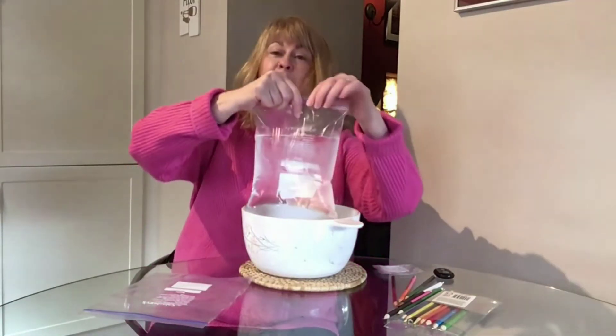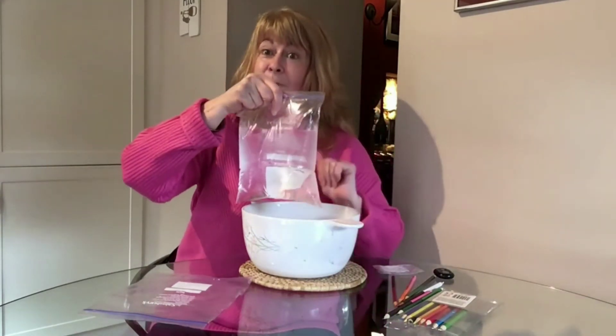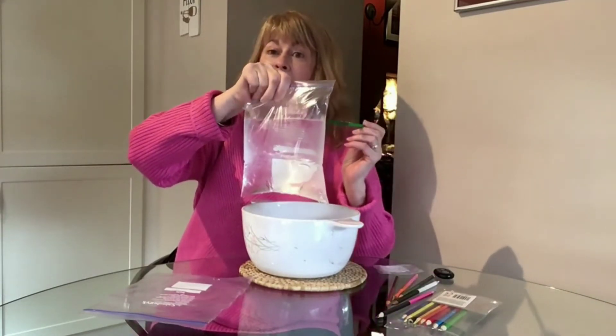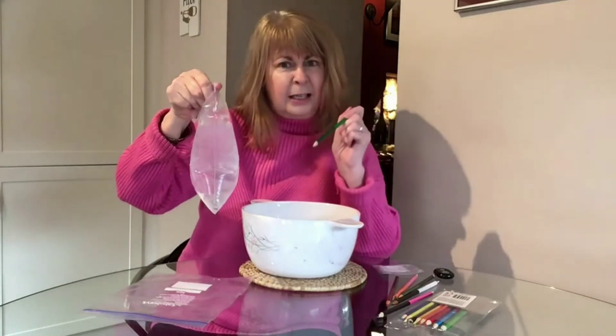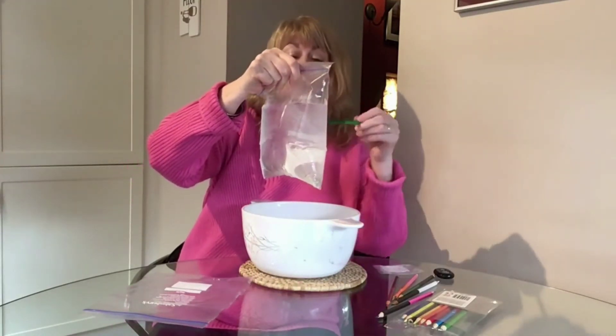I've already filled my bag full of water and you can see I've got my bowl just in case. All we're going to do is take a pencil and push it through. The trick here is not to hesitate, because if you hesitate that's when you'll get the problems. So we're going to push the first one through.